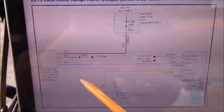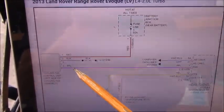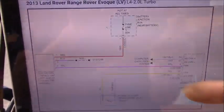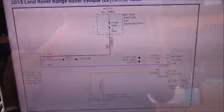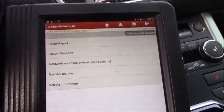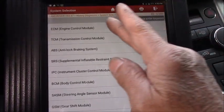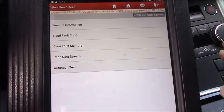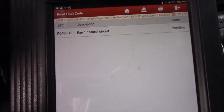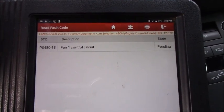What I would like to do is read the fault codes and see what they say, and also read the data on the purple wire to see what the computer is doing. With the scanner hooked up and key on, I'll go to system selection, engine control module, and read the fault codes. As you can see, we have P0480 — fan one control circuit.